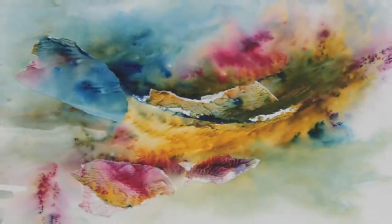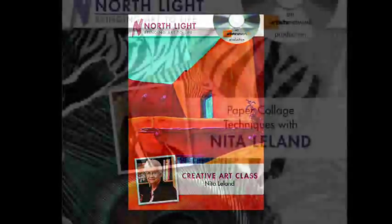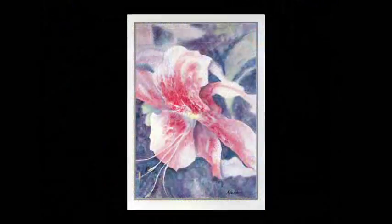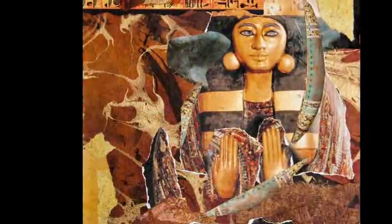Nita Leland is a graduate of Otterbein University and has taught classes and workshops in watercolor, collage, creativity, and color for more than 30 years. An author of several books and DVDs on creativity and color from Northlight Books and Artist Network TV, Nita is an active judge for art exhibits and currently conducts workshops throughout the United States and Canada. You can visit her online at NitaLeland.com.